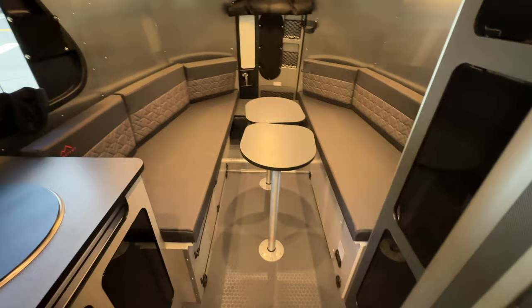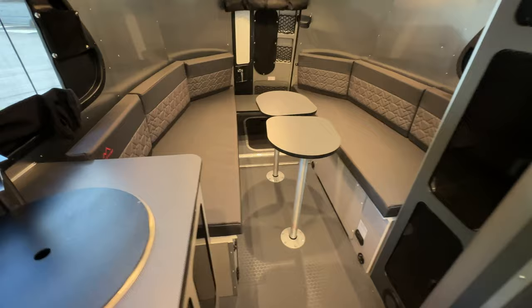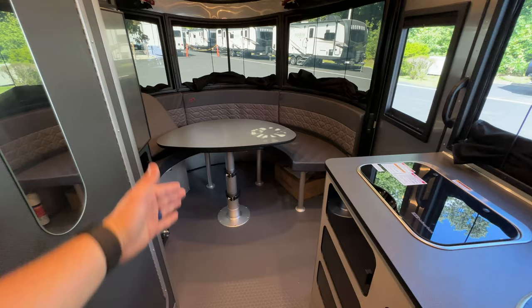That's the dinette set up for how it would look if you were going to use the tables for that section. And remember because it is the 20X, you still have that whole front dinette that you can utilize as well with all the storage underneath it.